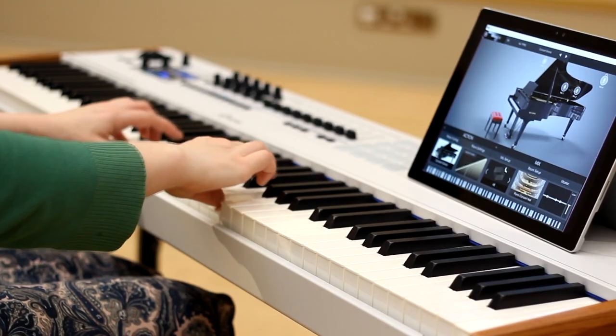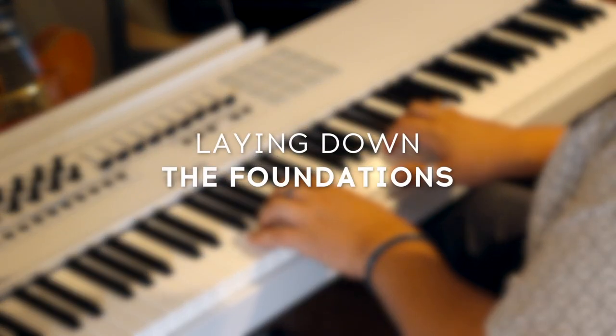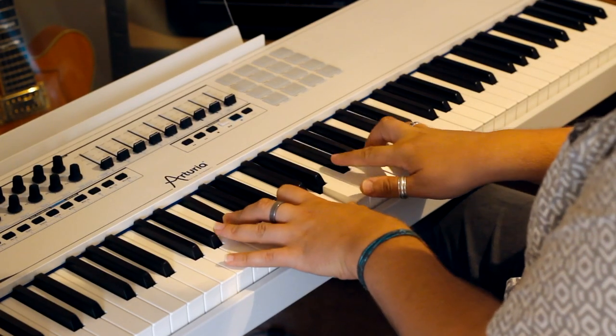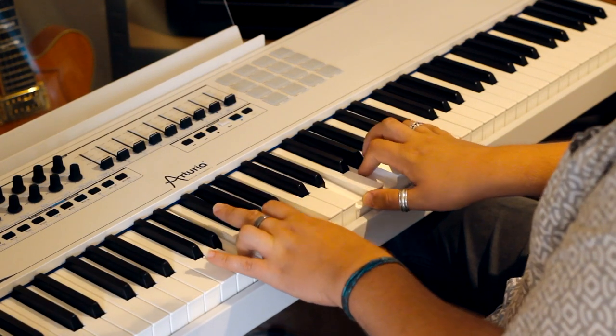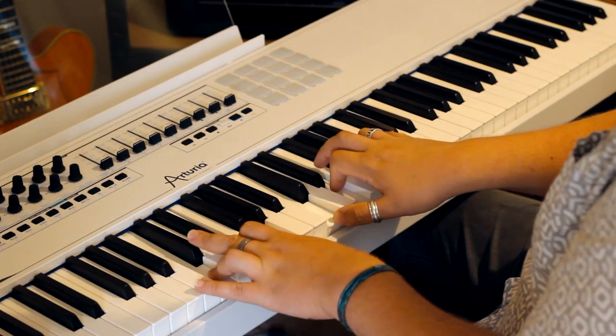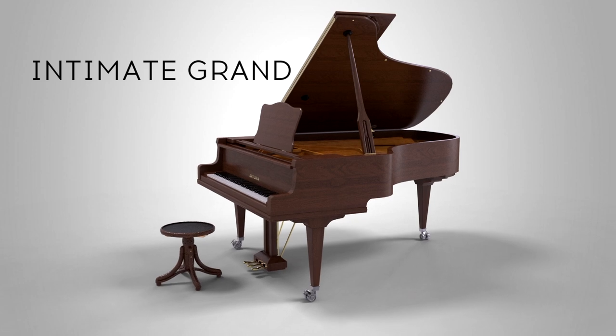We're going to be using a few different sounds from Piano V, and also a drum loop to give it some rhythm. Through this series we've heard how great Piano V sounds on classical pieces, ballads, and pop tracks, so this time around let's make something with a bit more of a cinematic feel. Let's start with a little chord sequence and work from there. My go-to instrument in Piano V is the Intimate Grand — I just love its tone.